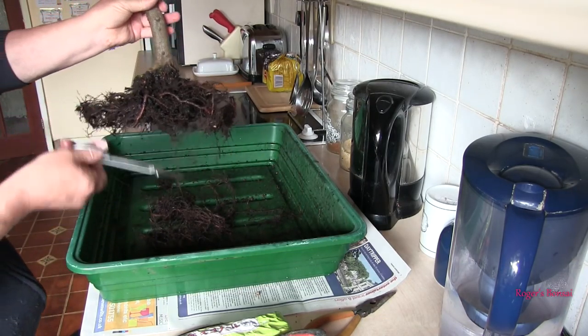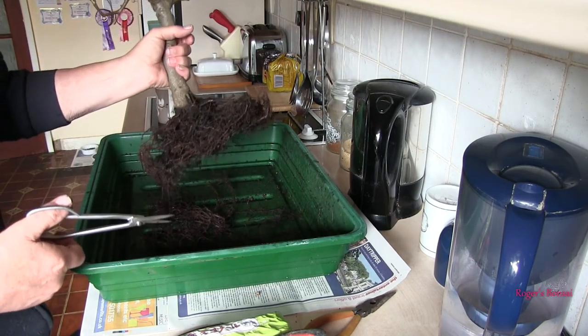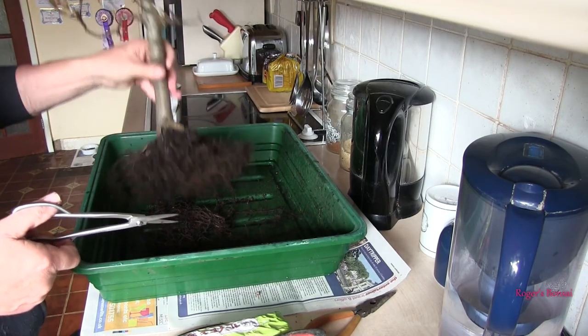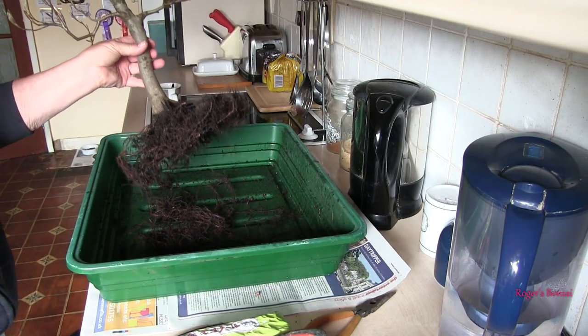That's about all I'm going to do — I don't want to go mad. If I leave this a couple of years and then do it again, the pot is highly liable to be absolutely full of little fine feeder roots, which is what I want. Right, so that will do for the trimming. I'll just have a little bit of a clean up. I've found another pot so we'll have a go at getting it in a pot.